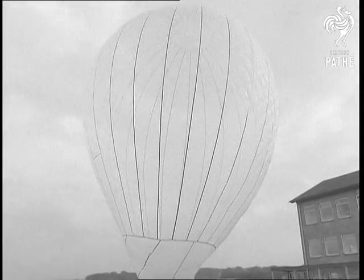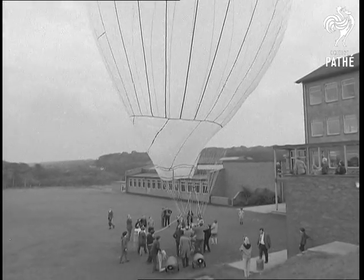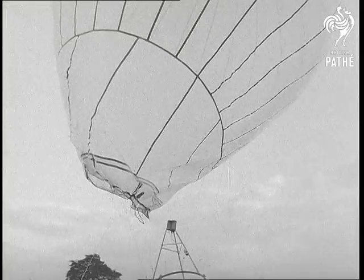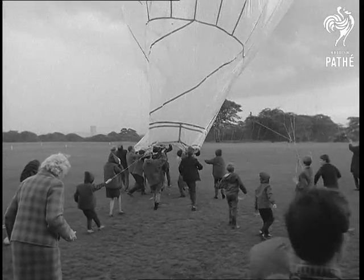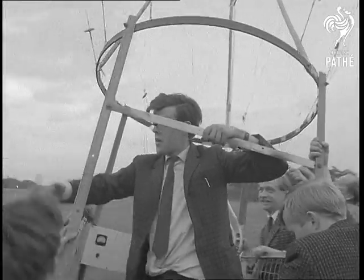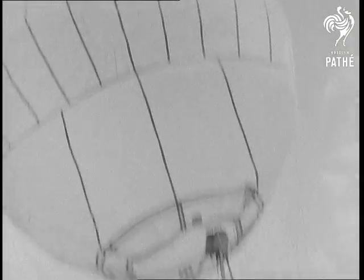Everything pointed now to a successful venture. The balloon looked pregnant with possibility, but there are always some uncertain moments before these things are airborne. A good breeze — all to the good up in the air — can cause a lot of trouble on the ground. The boys rallied to the master to make sure of a good takeoff.